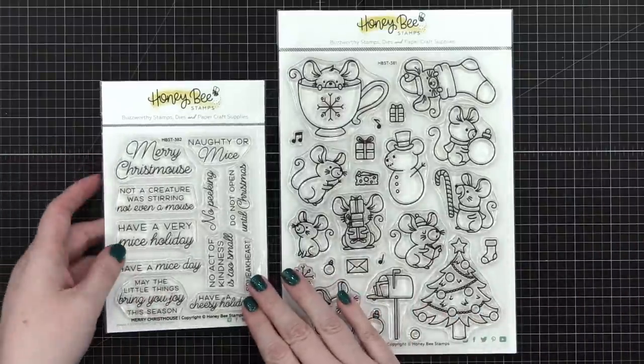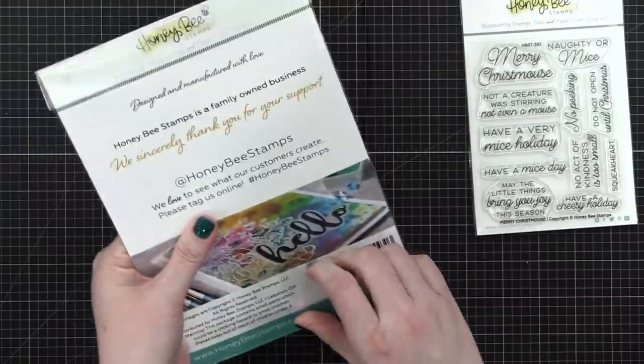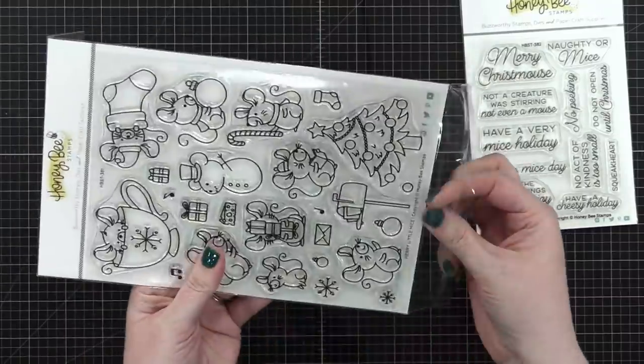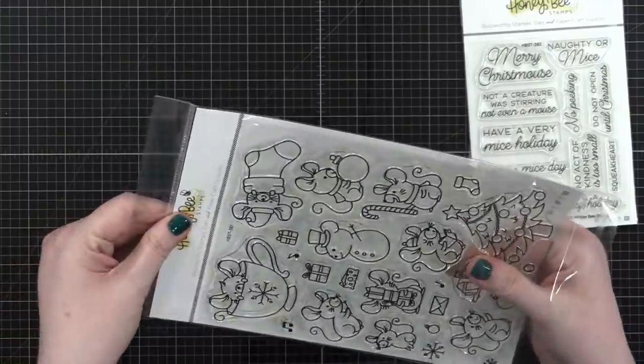I'm planning — if I've got time — to make a coordinating envelope that goes with this card, because the card could be pretty simple. By keeping it simple, I'll have time for an envelope.